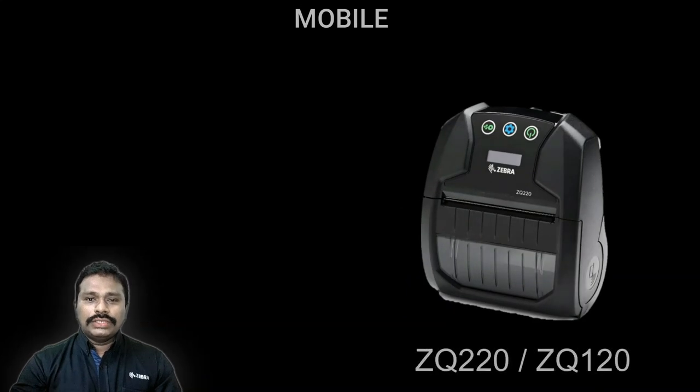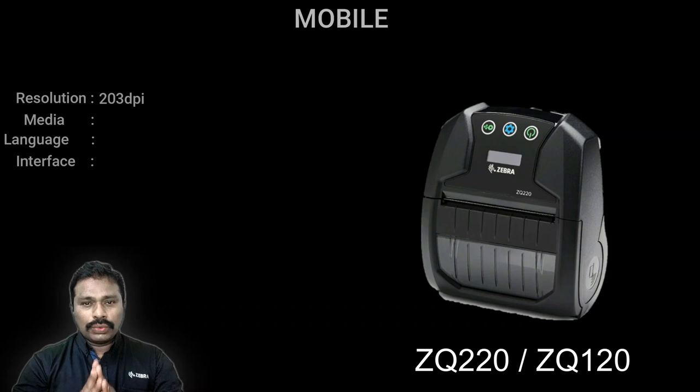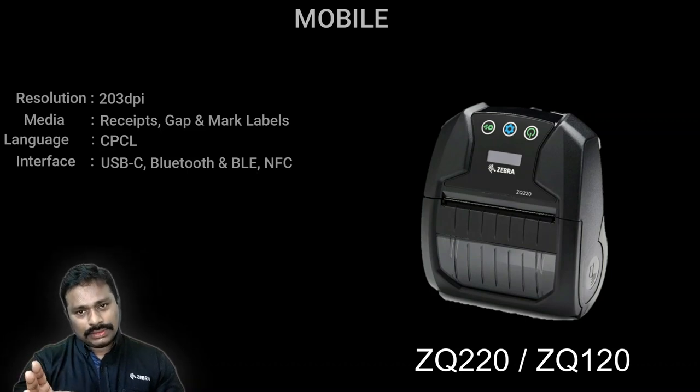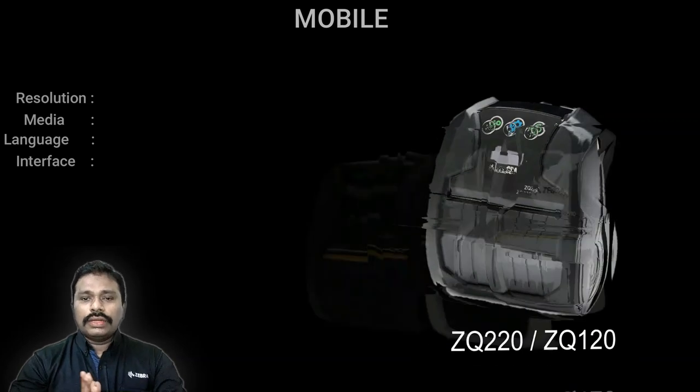Next are mobile printers. The value class starting range is the ZQ200 series — the ZQ220, available in two-inch and three-inch variants. In India, these are called the 120 and 112 as made-in-India models. This printer is predominantly used for printing receipts, though it can also support labels. The interface is Bluetooth only, so if your scenario is Bluetooth-based printing, this is the right choice.